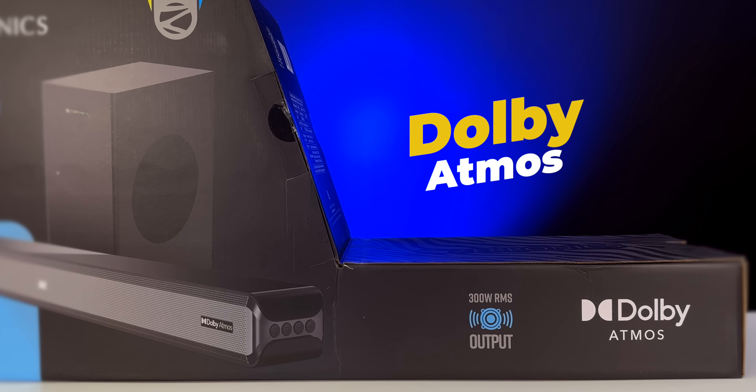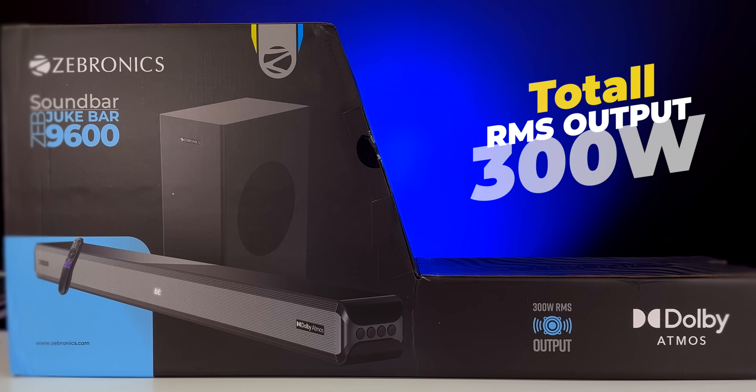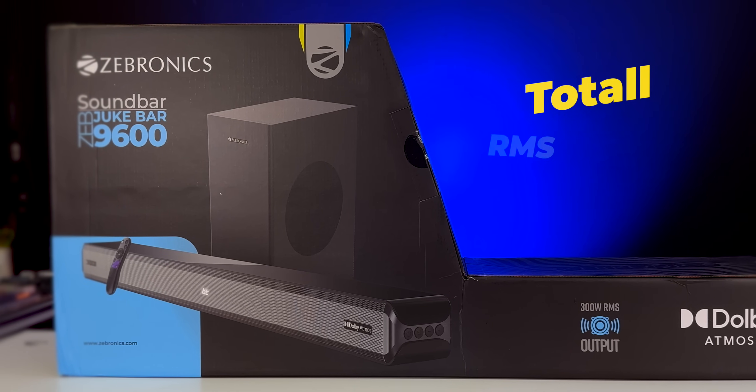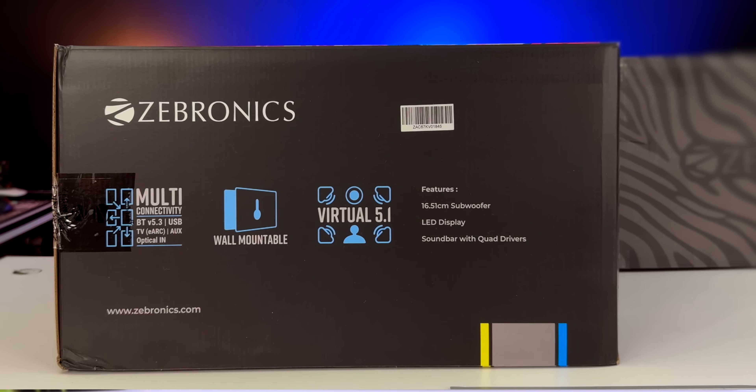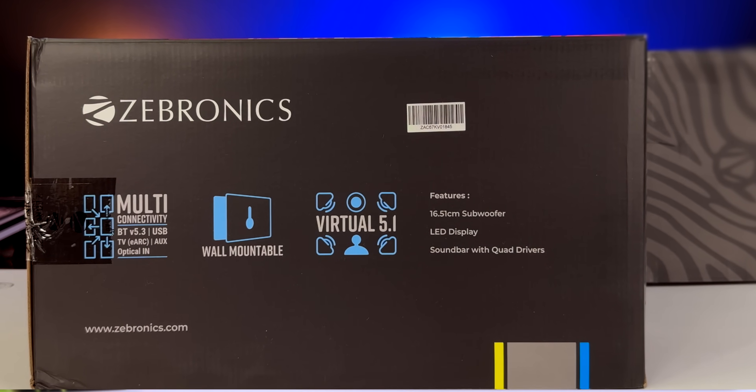I'm going to tell you about this Dolby Atmos support soundbar. This is also a Jake Juke bar and it is priced at 9,600. I'm going to tell you about its 300 watts. If you're doing Dolby Atmos, I'm going to tell you about this soundbar.